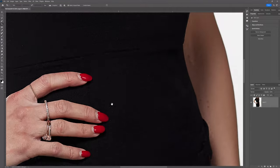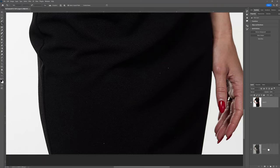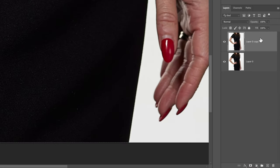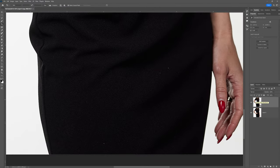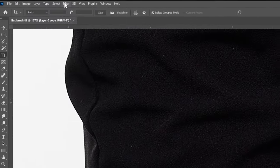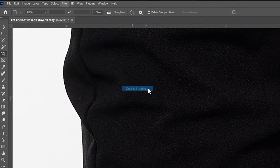What we're going to do is very simple. Because I want to do this in a non-destructive way, I am going to duplicate the layer, then right-click on the layer and convert it to a smart object. Now that it's converted to a smart object, I'll go up to Filter, then Noise, then Dust and Scratches.